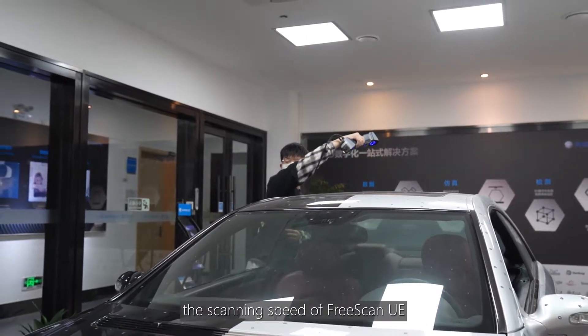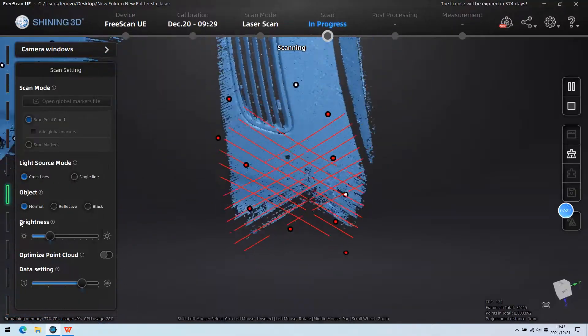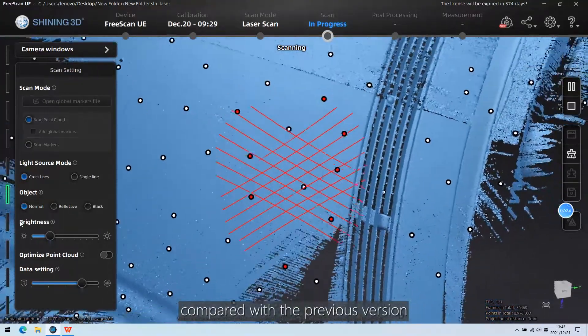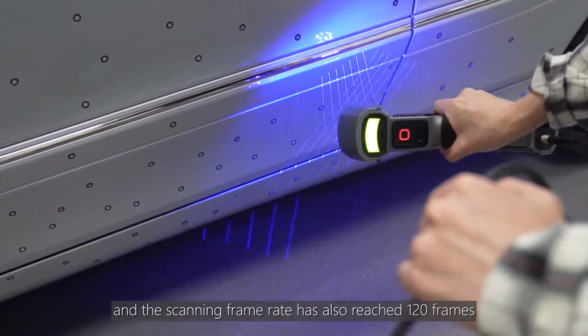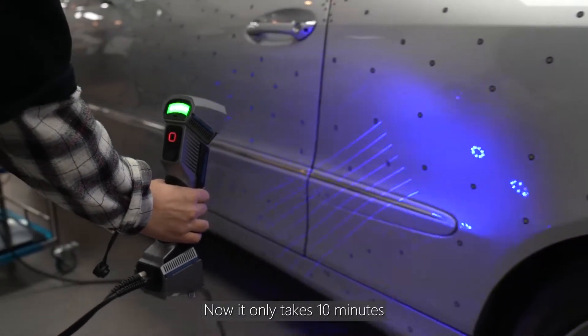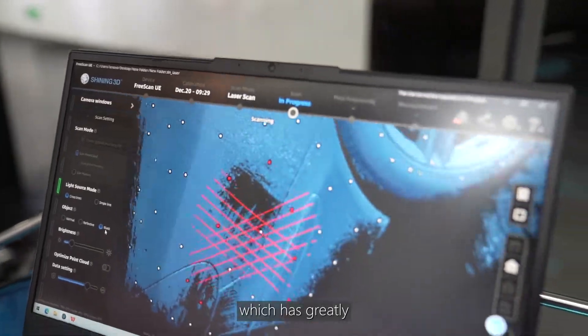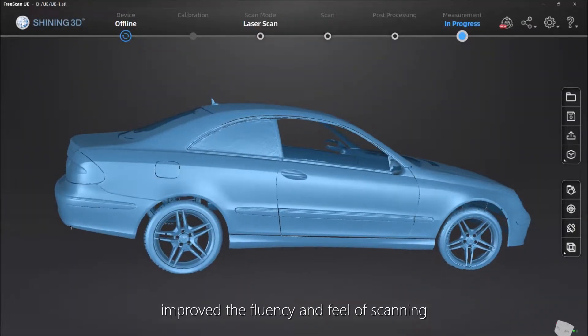In the new version, the scanning speed of FreeScan UE has been increased by roughly 50% compared with the previous version, and the scanning frame rate has also reached 120 frames. Now it only takes 10 minutes for us to scan a whole car, which has greatly improved the fluency and efficiency of scanning.